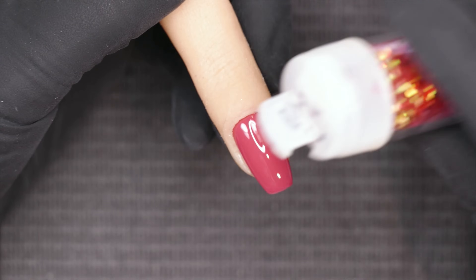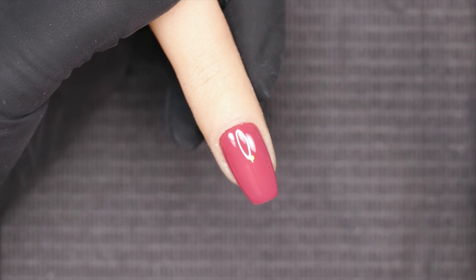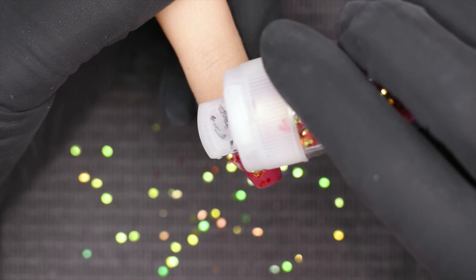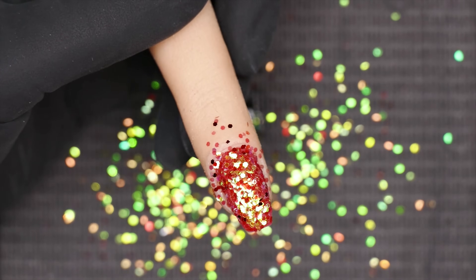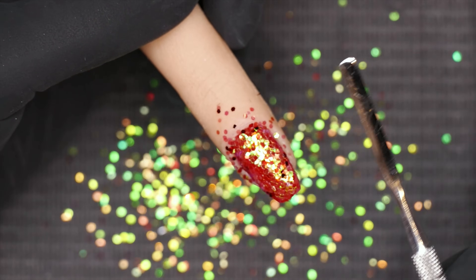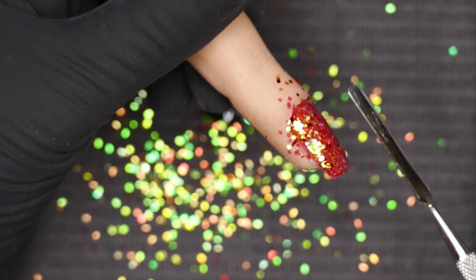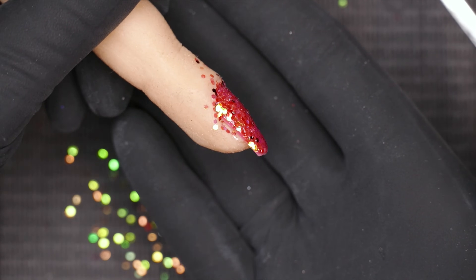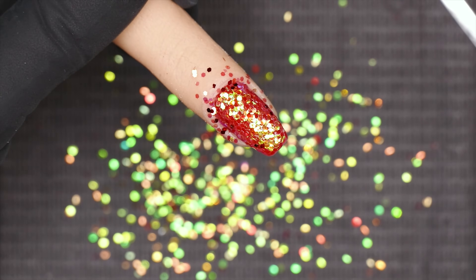Now I'm going to take my glitter and sprinkle it over the top. You can put a little piece of paper underneath your work area if you want to sprinkle the excess glitter back into the jar and not waste it. Just sprinkle the glitter over the wet nail and make sure it's covered from side to side. Right before it goes in the lamp, take a spatula or a clean brush and tuck in any pieces sticking out on the edges. Check from the profile too — tuck everything in.